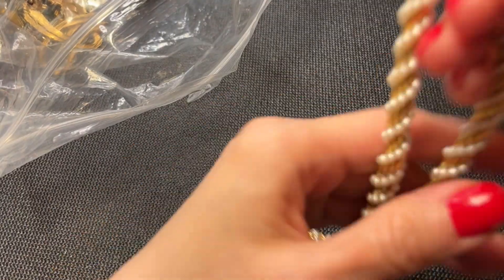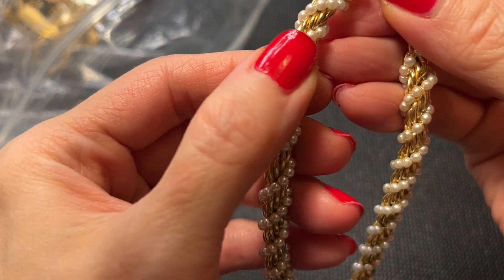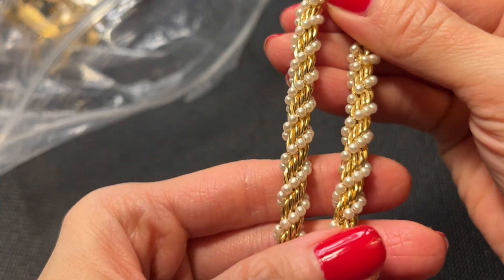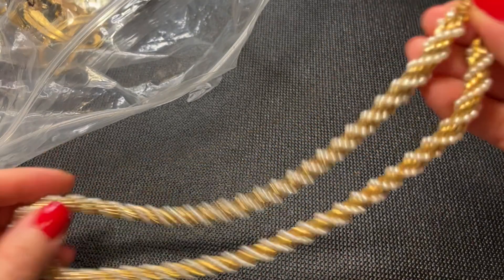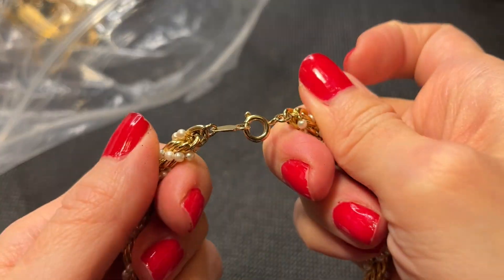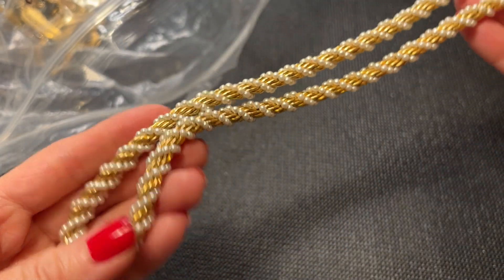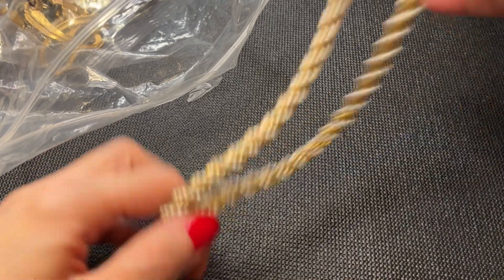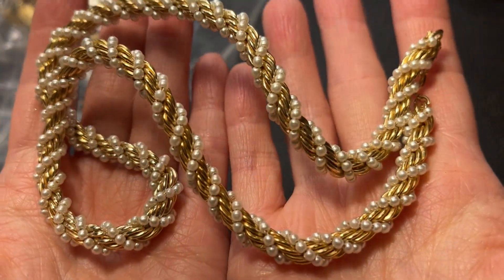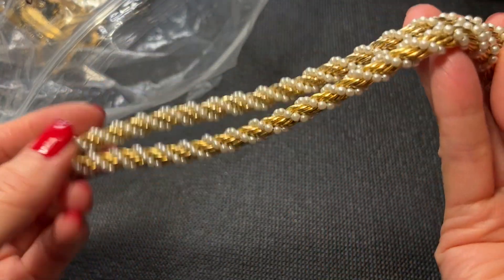Next we have this twisted faux pearl and gold tone rope chain. Really pretty. The clasp is a spring ring, no marks. This one measures in at 16 inches — it's really pretty. Let's do this one for seven dollars.